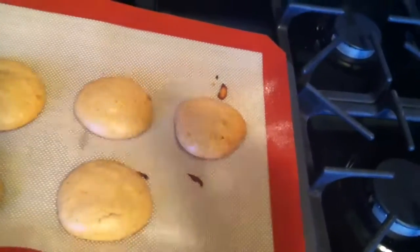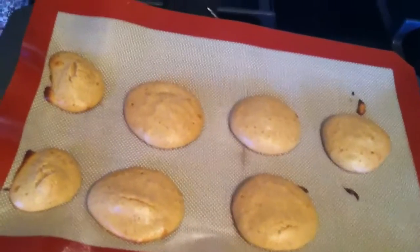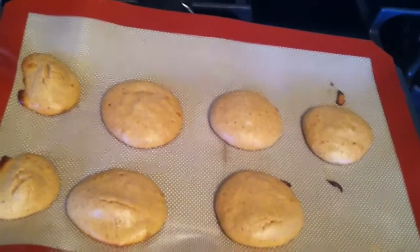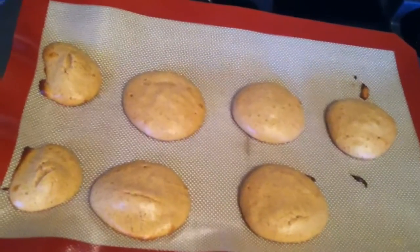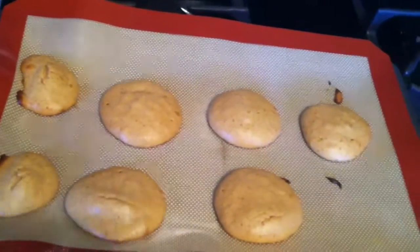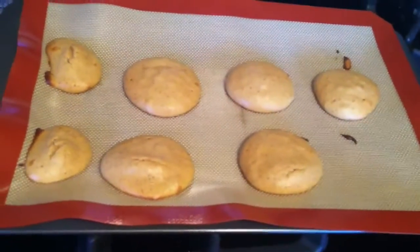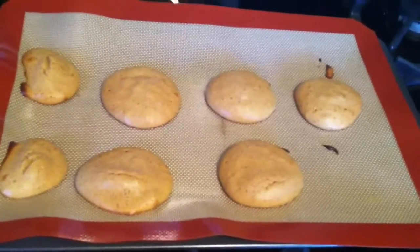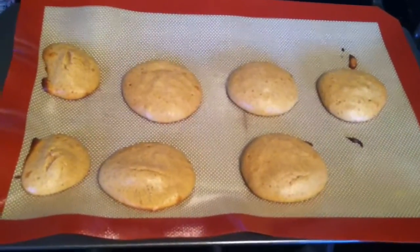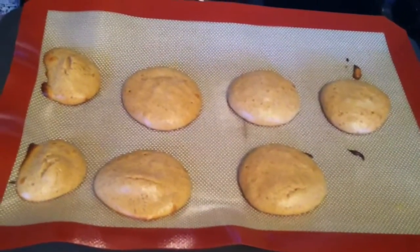I like my peanut butter cookies a little burnt but I didn't want them too burnt. They're good, but they're not crunchy at all, which is what I was hoping for. They're like a soft batch cookie. They're really really good — I can't lie about that. If you're looking for a soft batch peanut butter cookie, these are perfect.